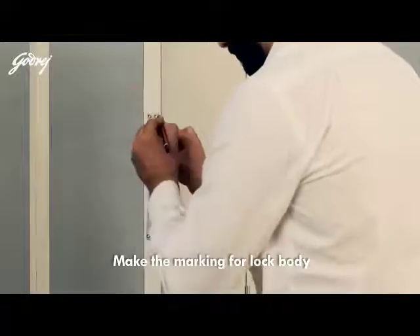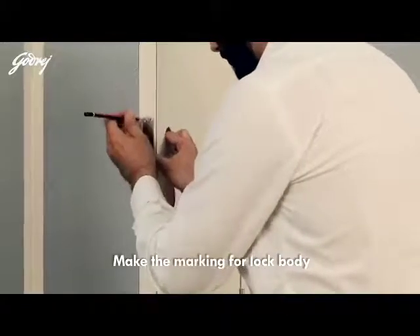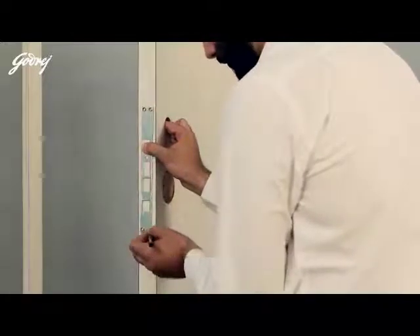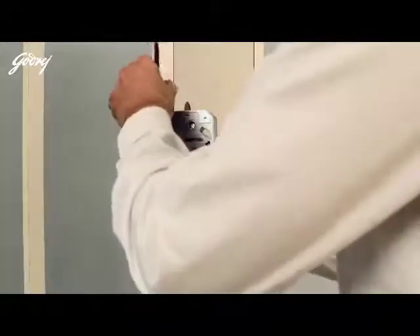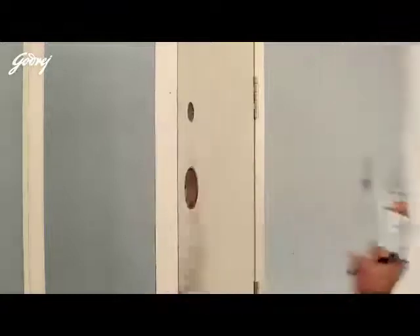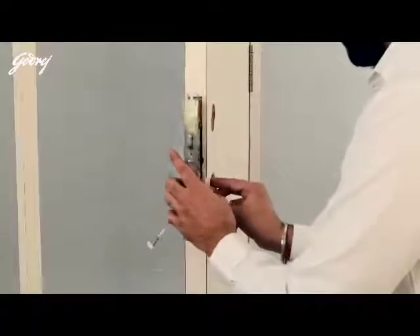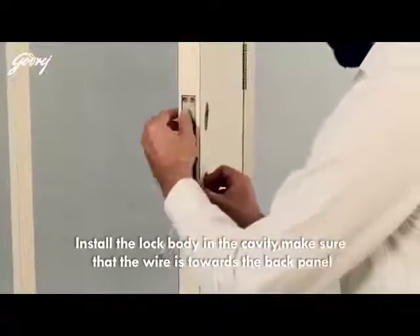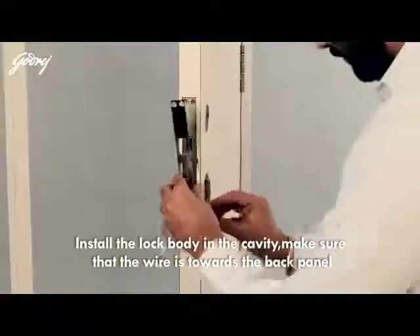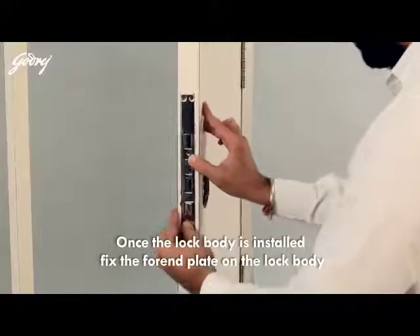Make the marking for the lock body. Install the lock body in the cavity, making sure that the wire is towards the back panel. Once the lock body is installed, fix the fore-end plate on the lock body.